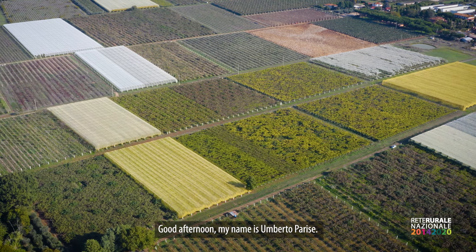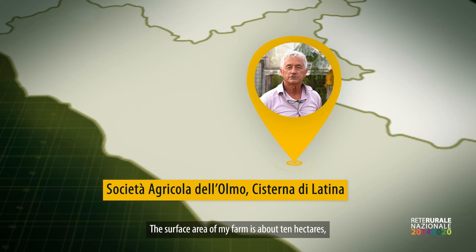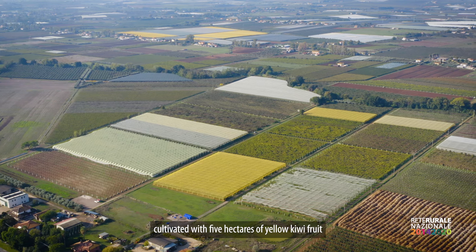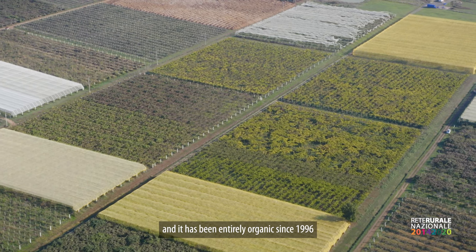Good afternoon, I'm Umberto Parise. We are in the town of Cisterna di Gatina, where my company is. The surface of my company is about 10 hectares, cultivated by 5 hectares of kiwi yellow and 5 hectares of kiwi green, totally biologically from 1996.